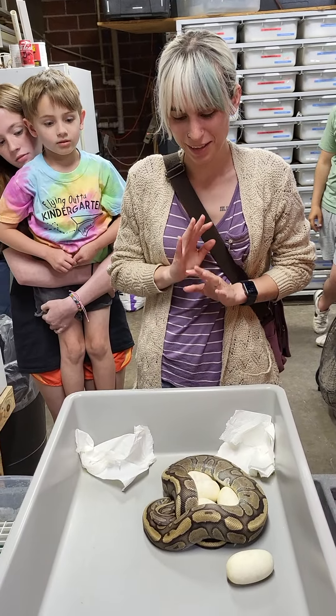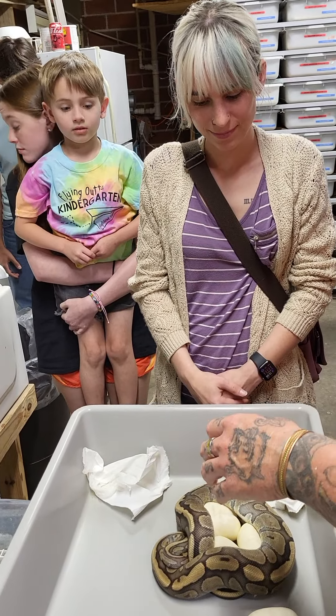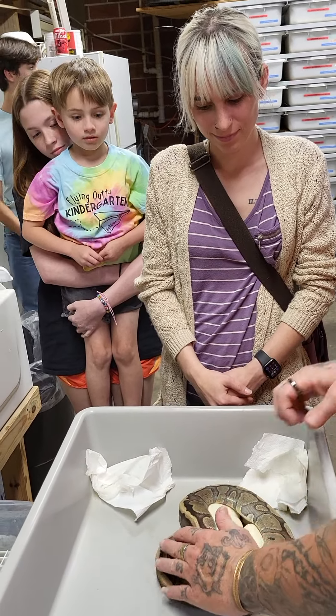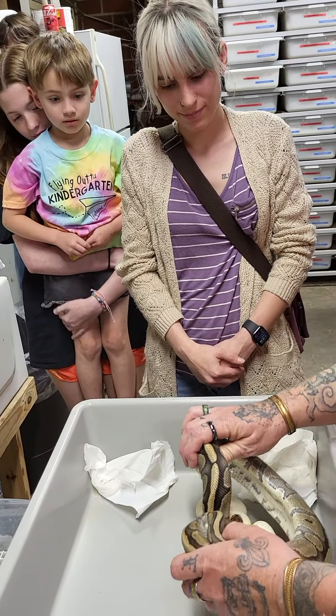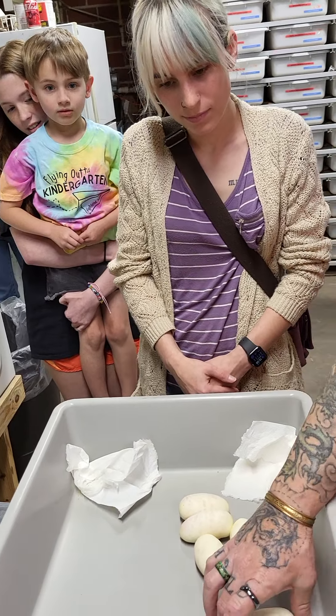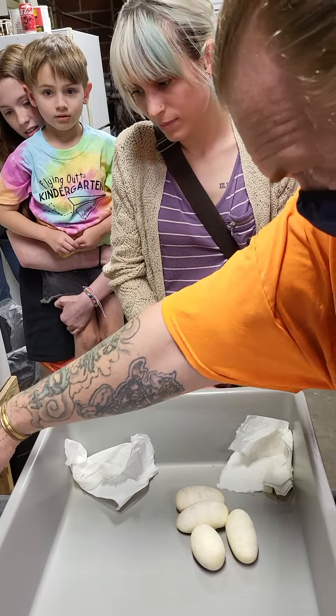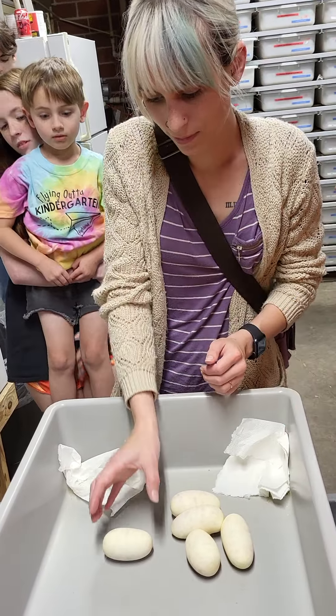We have Sadie at Pet Den today and she's going to help us move some snakes over to get ready to go in the incubator. Aaron is going to move the female off the eggs. Here's what I want you to do, Miss Sadie: just pick them up straight and set them on that grating just like that. Don't roll them, don't twist them, don't shake them.